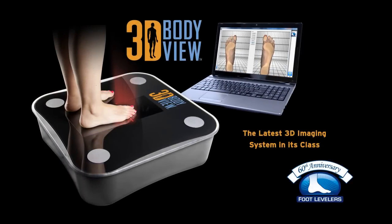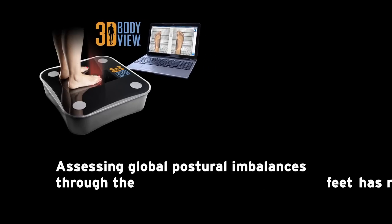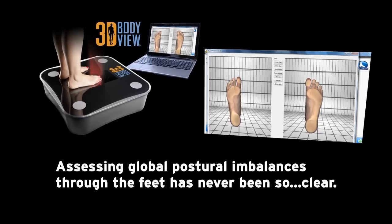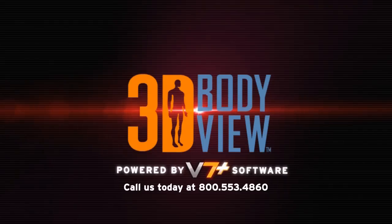We're excited to bring you 3D BodyView, the latest 3D imaging system in its class. Assessing global postural imbalances through the feet has never been so clear. Be the first to use 3D BodyView in your office — call us today at 553-4860.